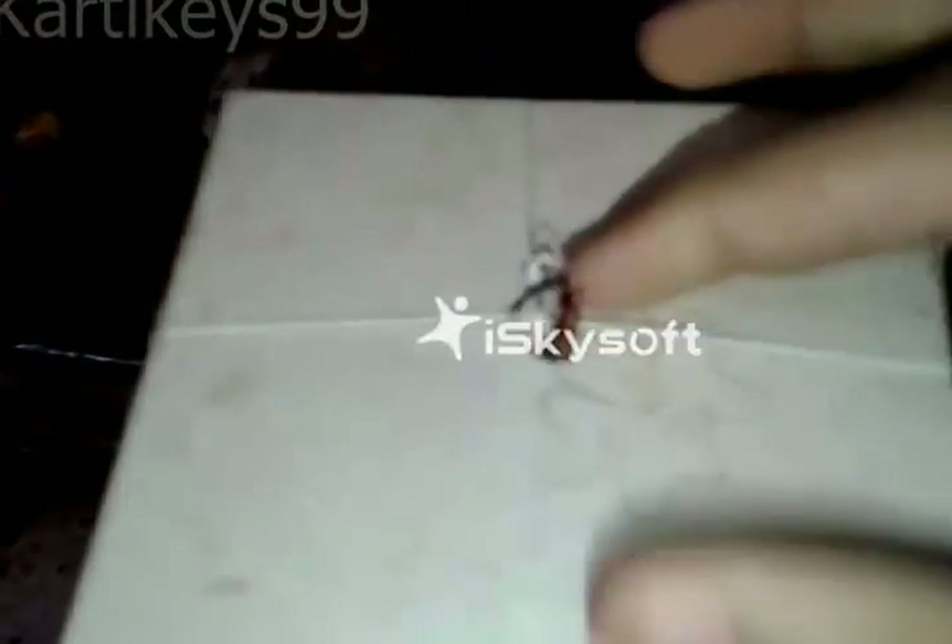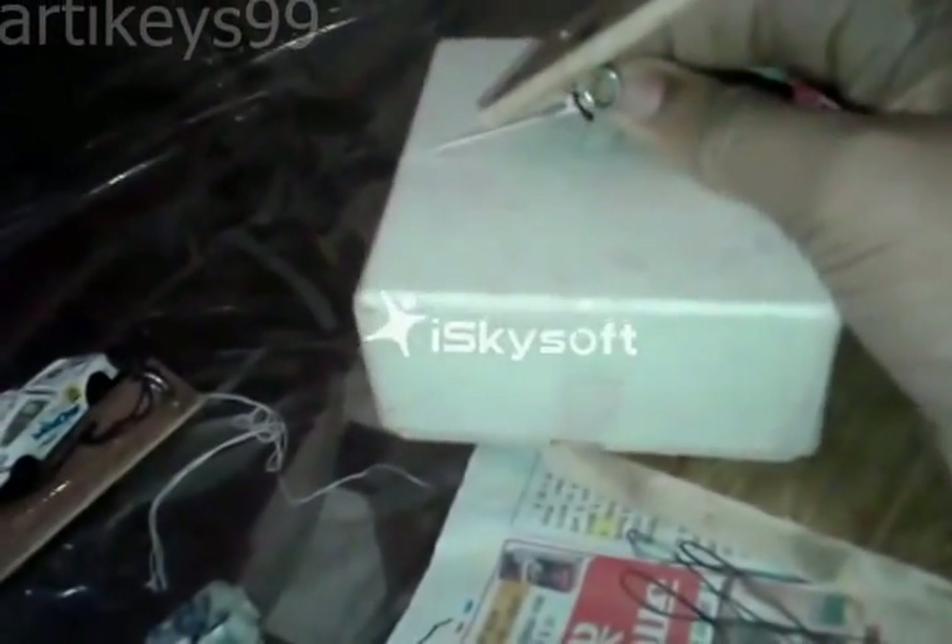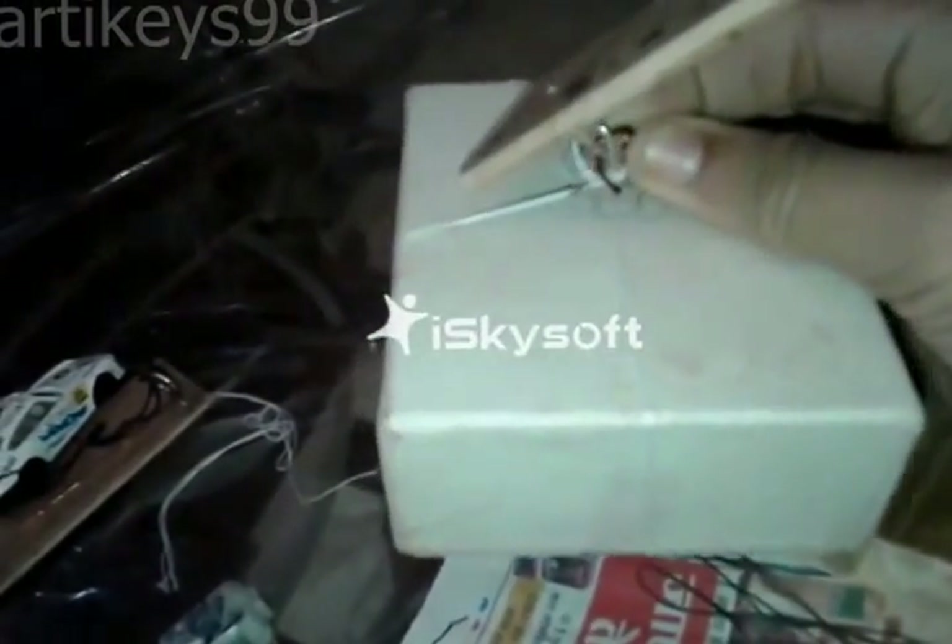Now I have taken a 2kg weight, tied a thread over there and attached it with a copper wire hook. Now I will lift this. And here it goes — you can see that it can lift 2kg easily.